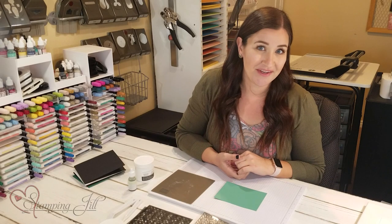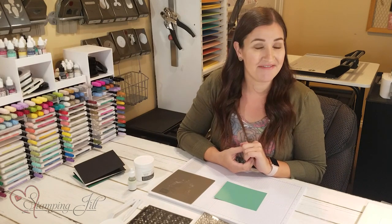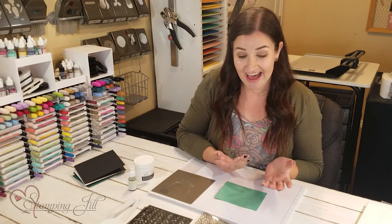Hey guys, welcome to another week of Watch It Weekly Wednesday. My name is Beth, part of the Stampin' Up creative team, and I have kind of an arty, fun, different technique and product to share with you today.